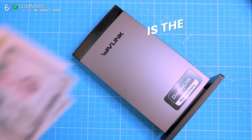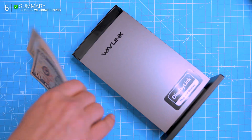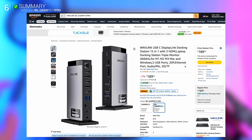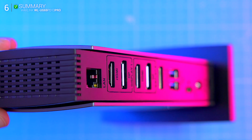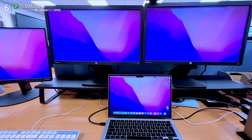So is the Wavlink WLUG69PD13 Pro worth it? Absolutely. If your goal is streamlined multi-monitor productivity without shelling out hundreds, this dock hits the sweet spot. It's reliable, well-built, and doesn't need a 45-page manual to get running. Perfect for creators, coders, streamers, or basically anyone working remotely with a lot of windows open.